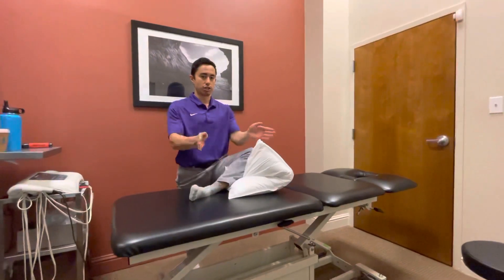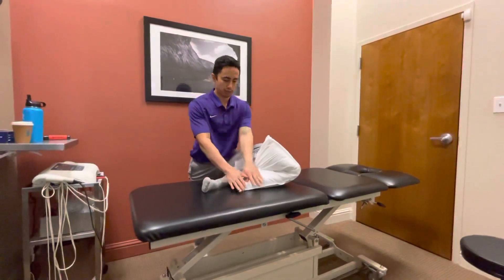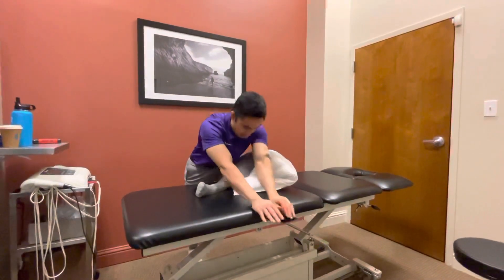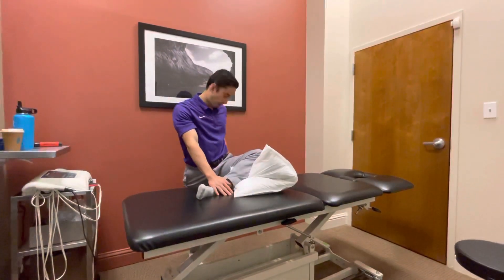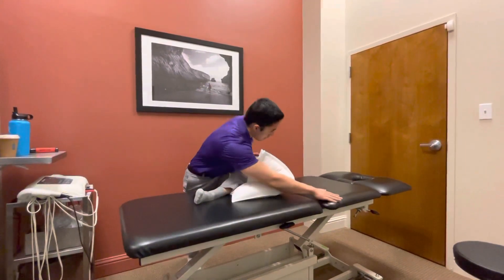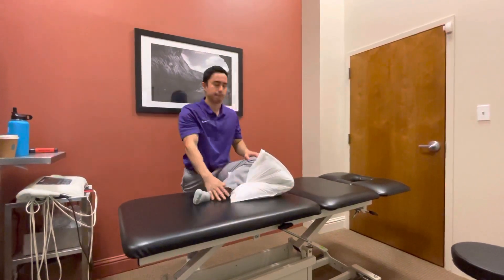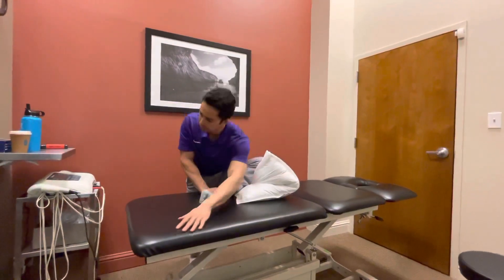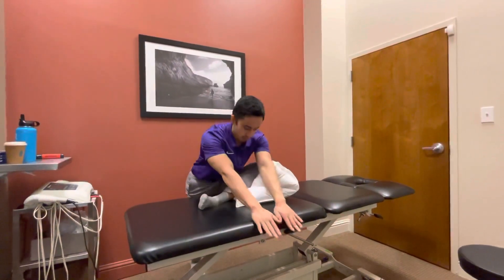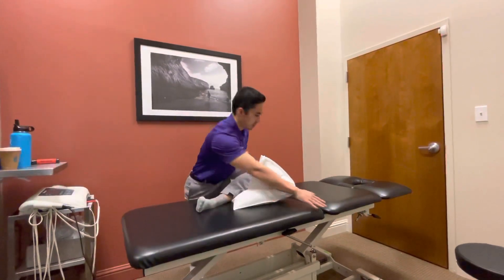Then what you're going to do is reach in three directions. First direction is right down the center, trying to hinge from the hips — feel a nice stretch in the back of the hip. Then you're going to reach across the body like that, and then across the body the other way, and just keep repeating through those three directions, just like that.